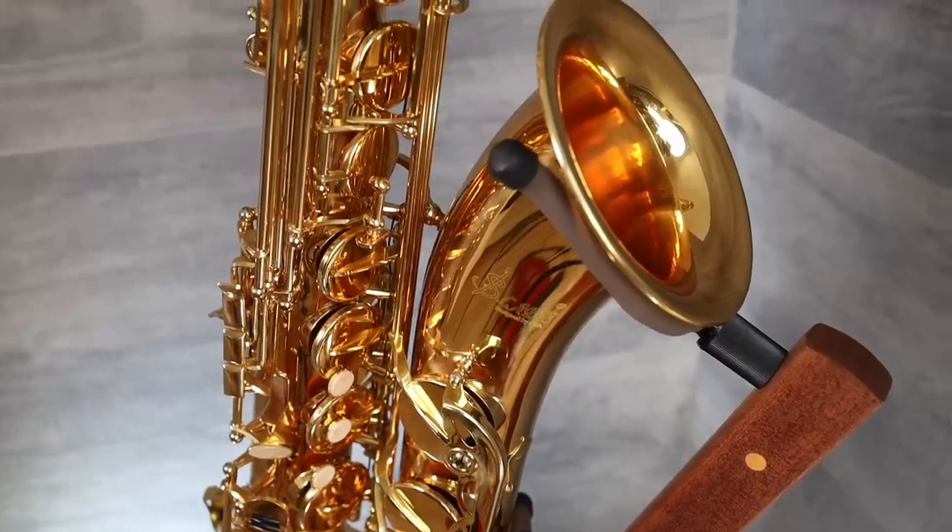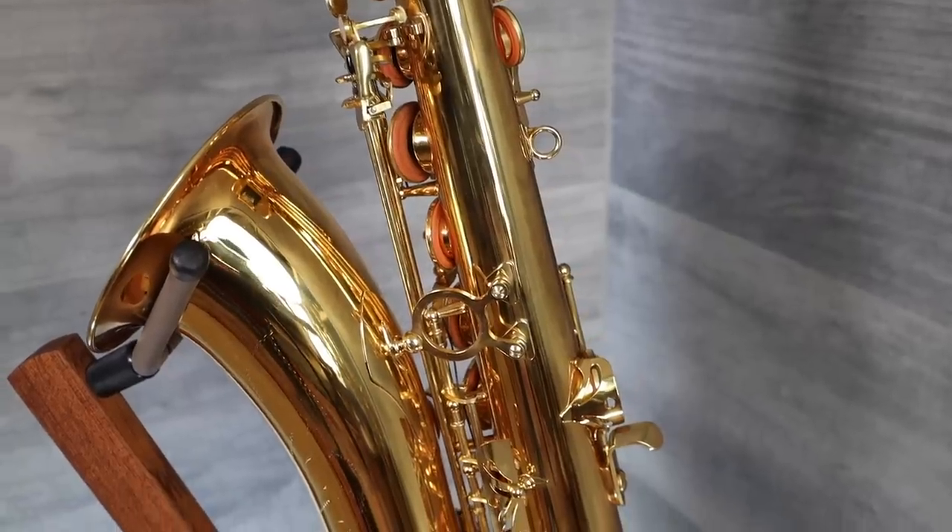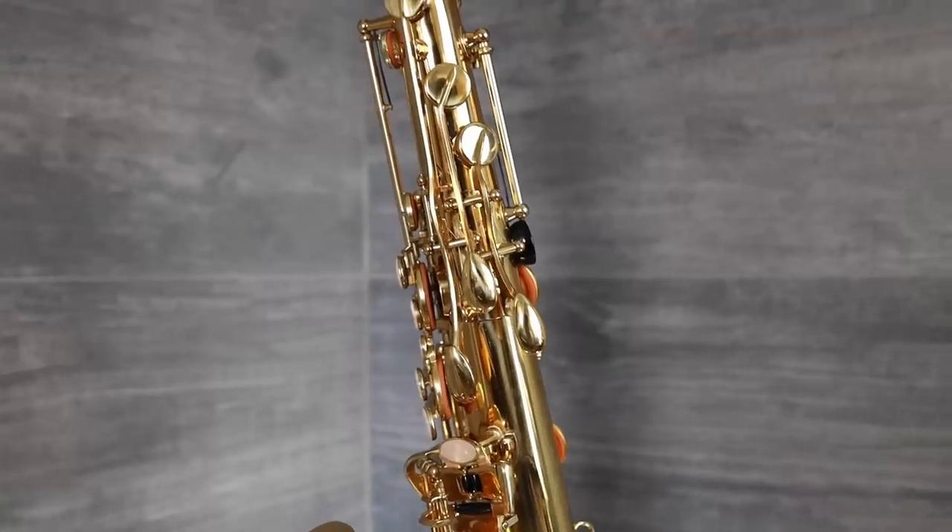I felt like I needed to push the mouthpiece in a little bit further than it would allow. Overall, I think this looks and feels like a decent saxophone — at least as good as the other ones from this company that I reviewed previously.